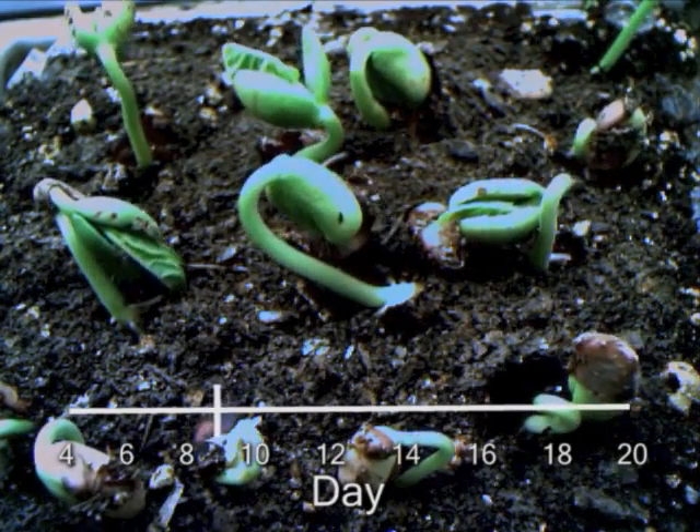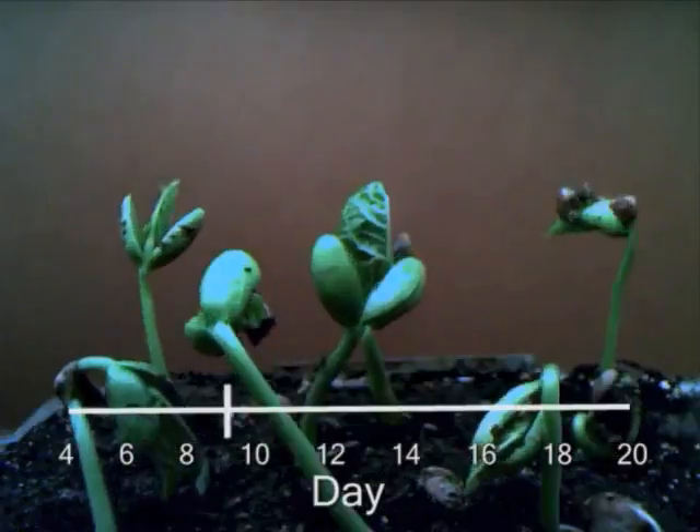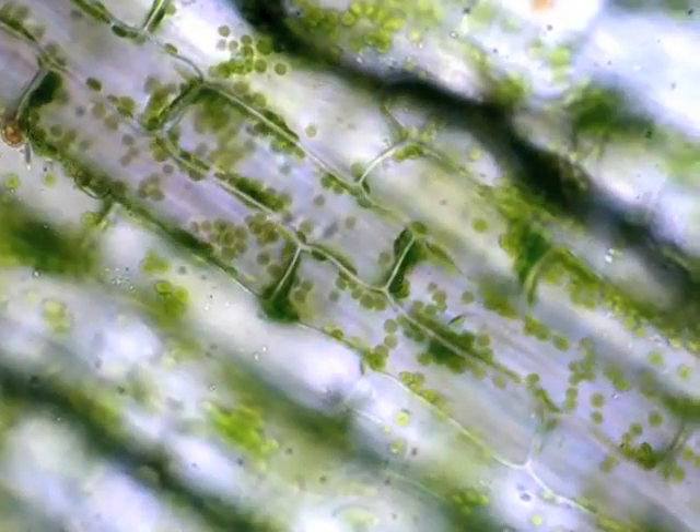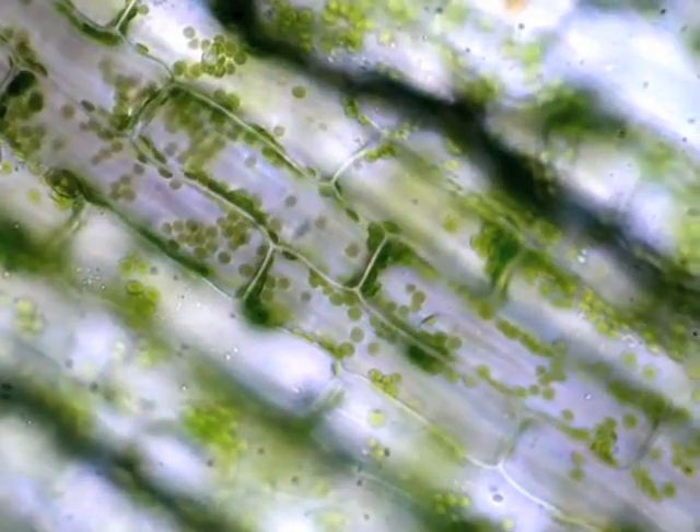Plants grow so slowly, we usually can't see it happen. But there are other ways that they're invisible to us. Out of sight, plants are constantly converting sunlight into sugars.